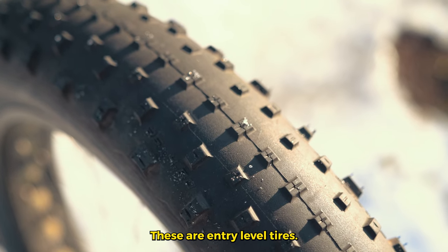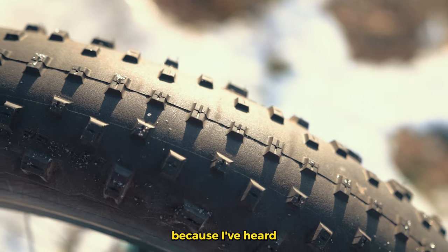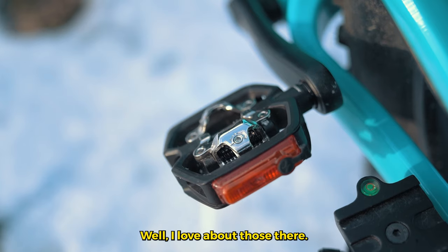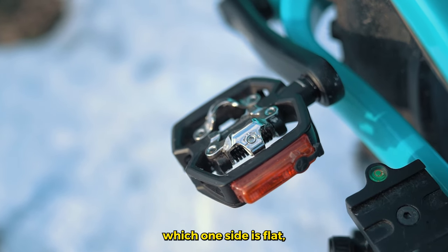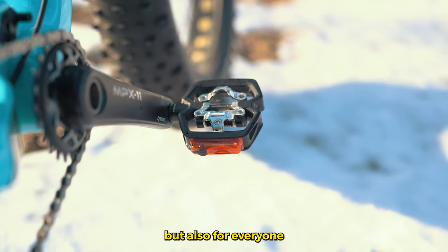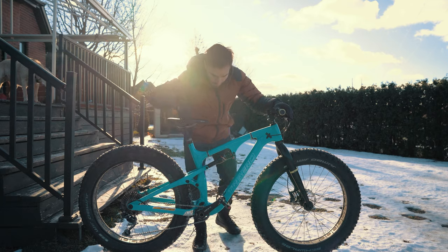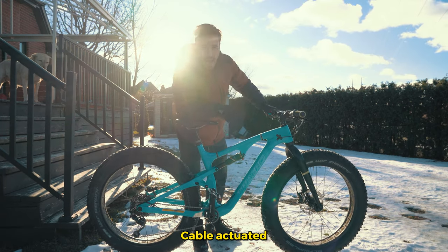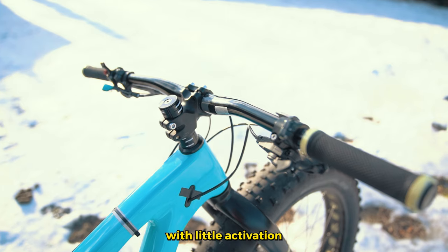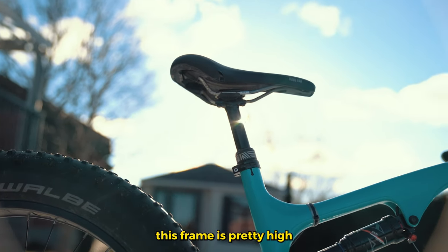These tires are the Jumbo Jim from Schwalbe — entry-level tires. I will eventually upgrade those for some proper studded tires because I've heard studs make a whole difference. Pedal-wise, these are the Look Trekking Giro. What I love about those is they are double-sided: one side is flat, the other side is SPD, which will be great for me with my SPD boots — and also for anyone who wants to use my bike since they'll have flat pedals. I'm pretty stoked about having hydraulic disc brakes; cable-actuated disc brakes are pretty bad, so this will be very nice with a lot of braking power.